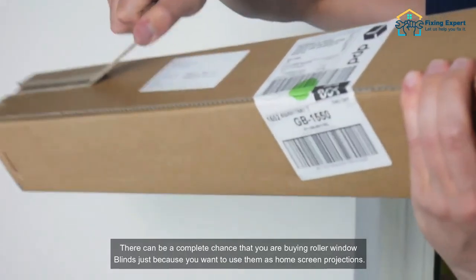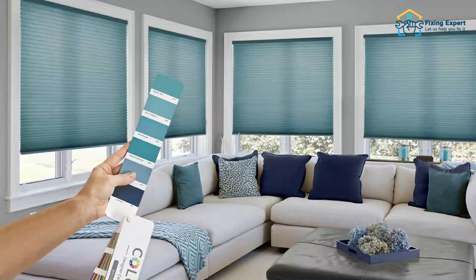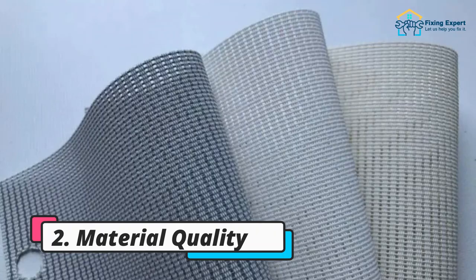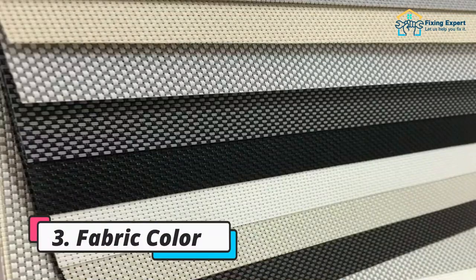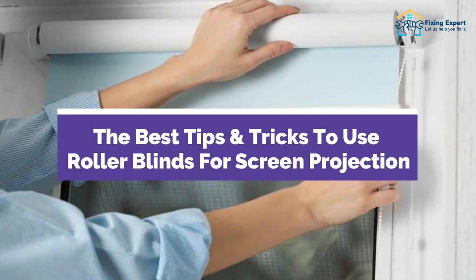Factors to keep in view if buying roller window blinds for home screen projections — there can be a complete chance that you are buying roller window blinds just because you want to use them as home screen projections: one, material opacity; two, material quality; three, fabric color; four, blind size.